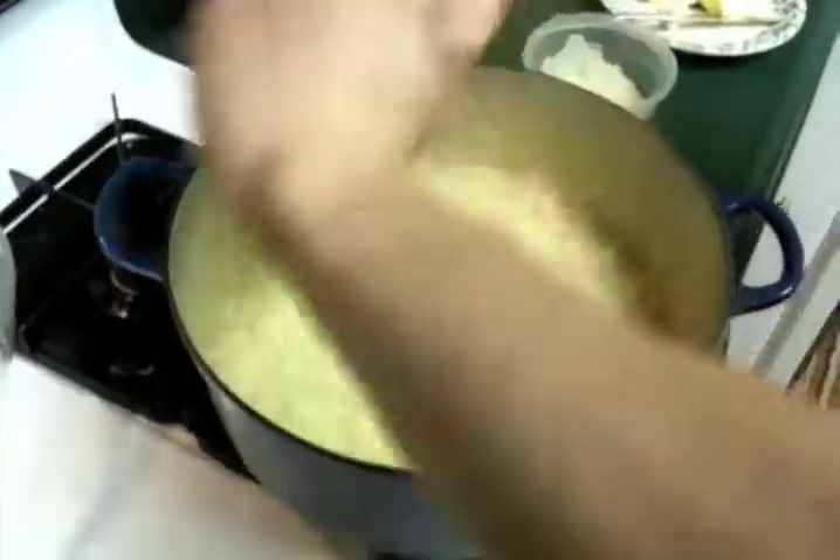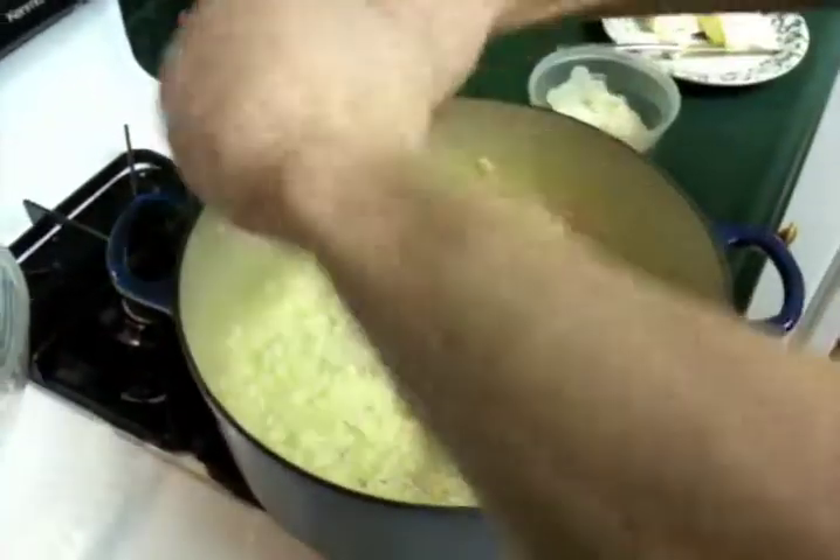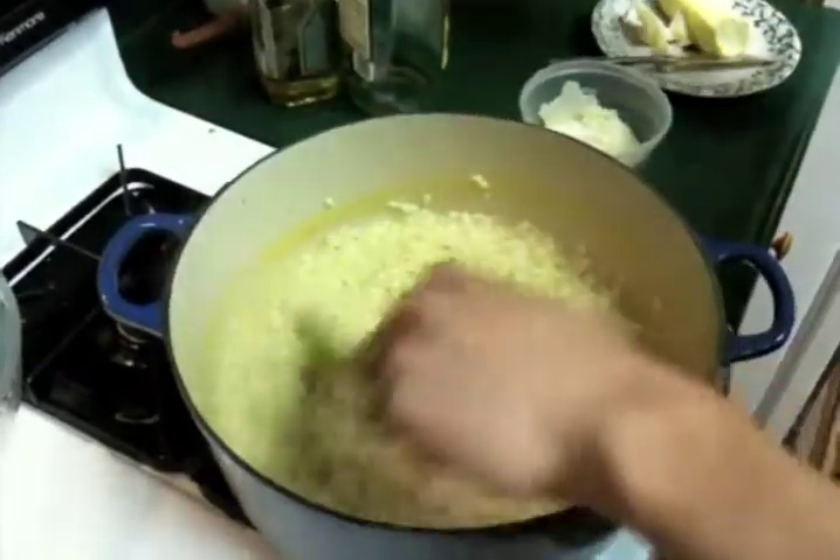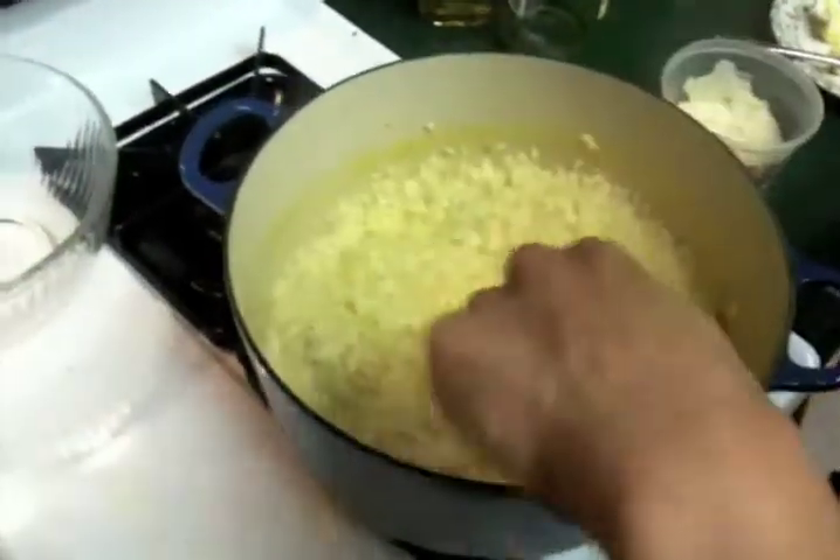We had some white pepper — we'd add that but we don't have it, so we're going to add some black pepper. You add the white pepper so you won't have a bunch of black flecks in your risotto, but what can you do?